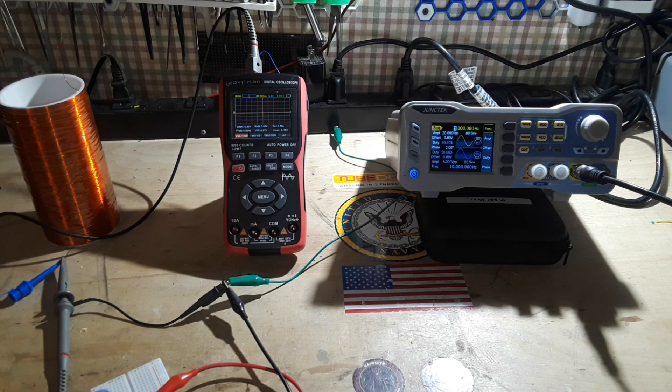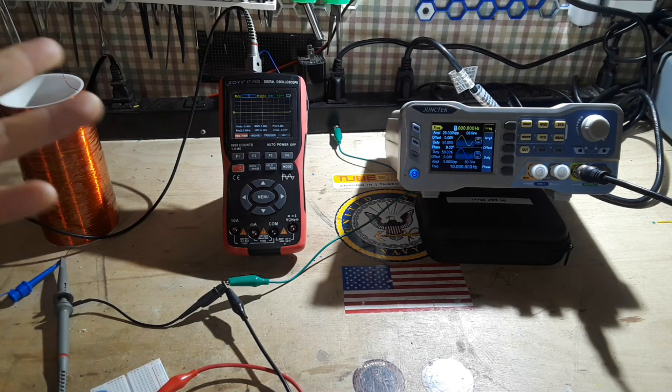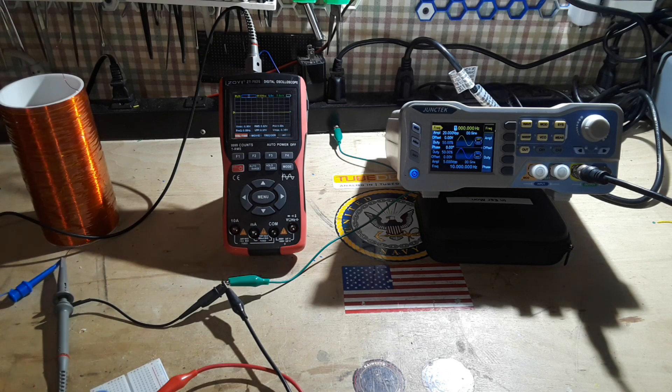Tesla coils are super simple to make using the slayer exciter circuit, which basically just needs one transistor. The feedback from the secondary coil causes it to oscillate at its resonant frequency. As it charges up, builds up the magnetic field, it collapses, sends a pulse — boom boom — works like that.